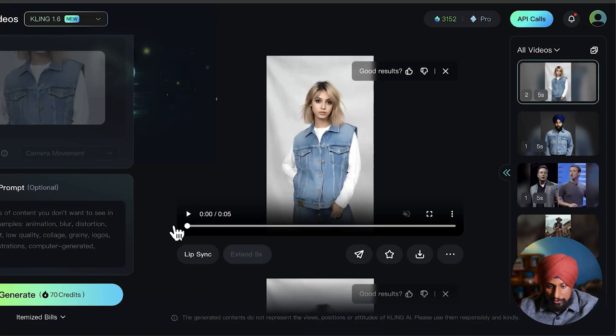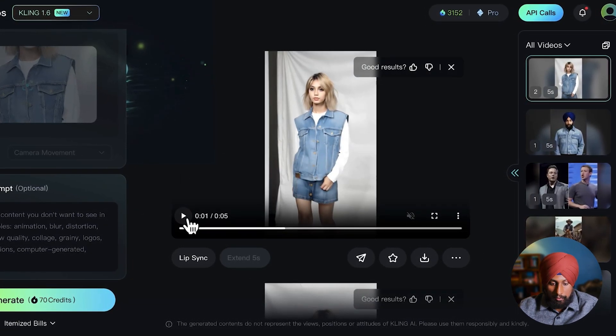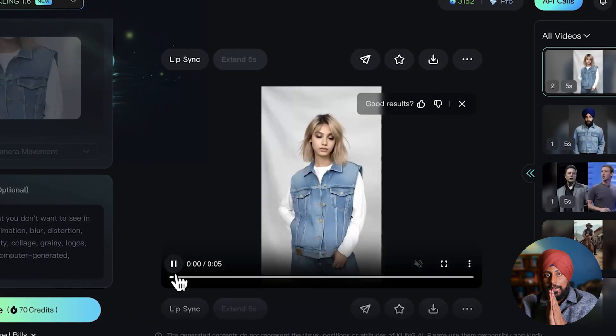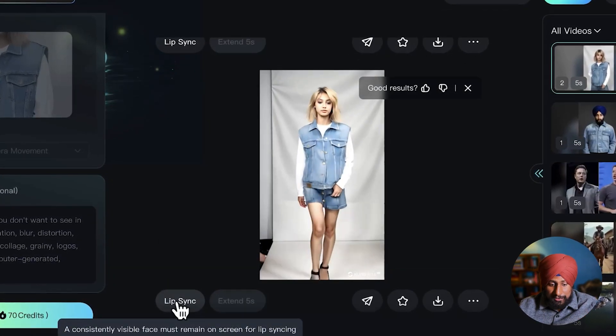We have both outcomes. The first looks really great — a perfect result. The second shows camera movement with the same model wearing the Louis Vuitton costume worth $8,000 — all for around one dollar in model costs. You can also do lip sync to make the model say things like 'this jacket is the best in the world,' which we'll cover in upcoming Cling AI videos.